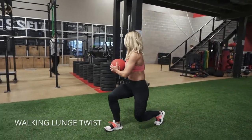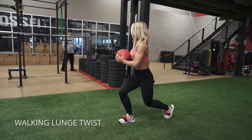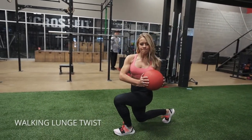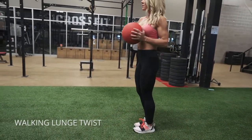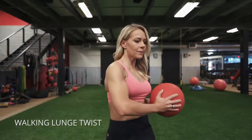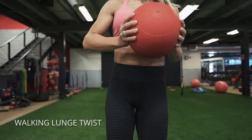Walking lunge with twist. You can use a ball or you can just hold your hands together, and you just want to use good lunge form. Keeping your knee right about in line with your big toe or slightly behind, sink into that heel and twist to the side of the knee that's going forward with each step.